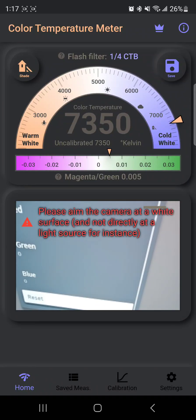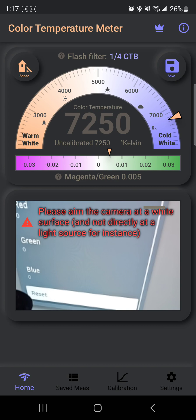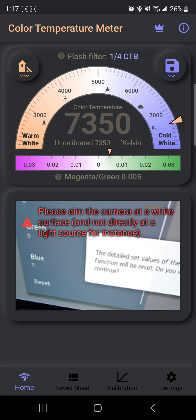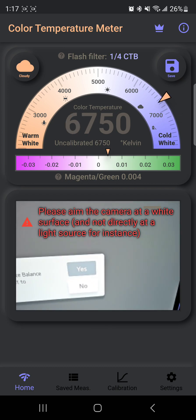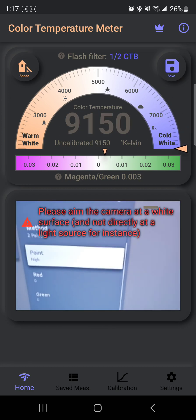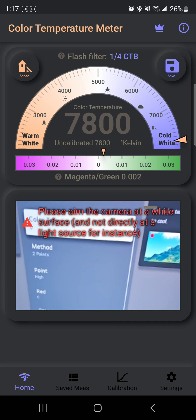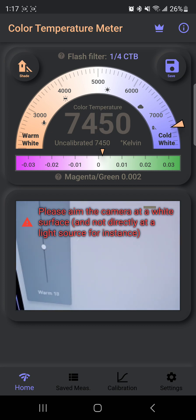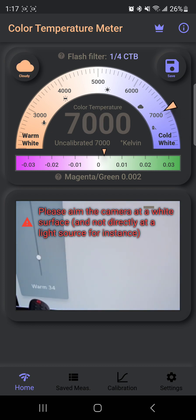I'm going to show you in real-time how I'm using this mobile app to calibrate the white balance of my LG C1 OLED. The first thing I'm going to do is hit reset so you can see the entire process from the beginning, step by step. We're going to lower the color temperature to Warm 50.